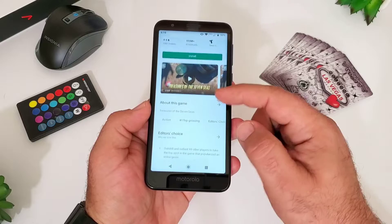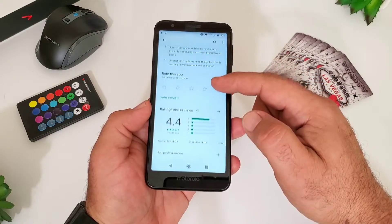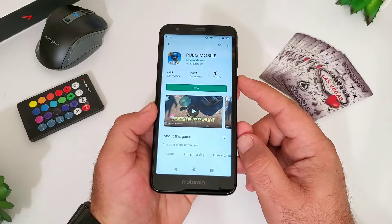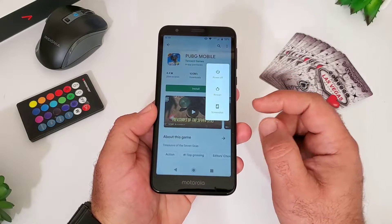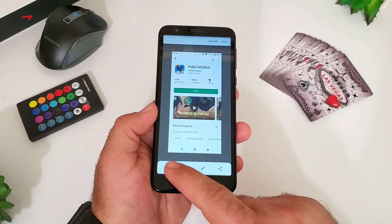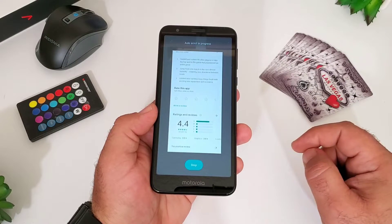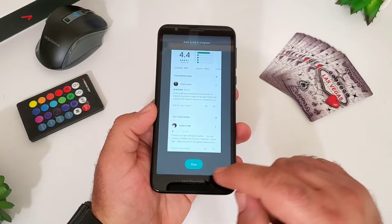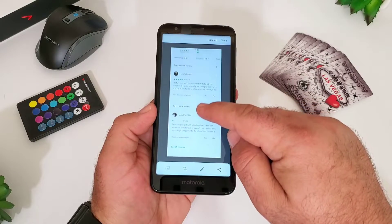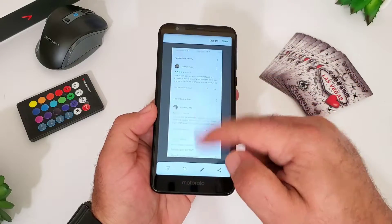The next feature I want to share with you is how you can capture a scrolling screenshot. Maybe you want to capture a long article, a recipe, or an entire website page. Capture the screenshot using any of the three ways I shared, then to the bottom far left press that button and it's going to activate the scrolling screenshot. As you can see it's capturing this whole web page from the Google Play Store for PUBG, and then you can stop it. You can preview everything that was captured and choose to save it to your photos or discard it.